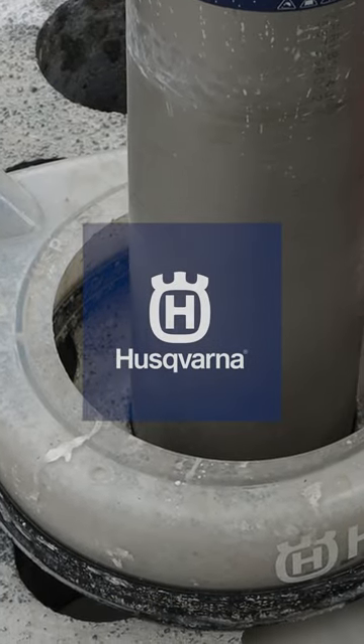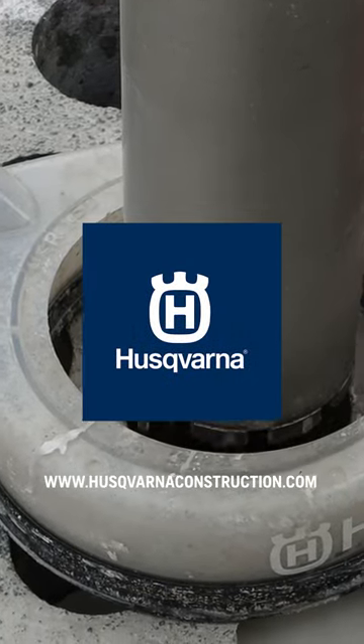To learn more, visit our website: www.husqvarnaconstruction.com.